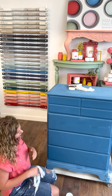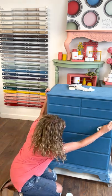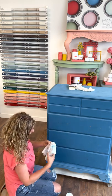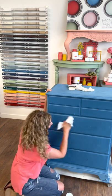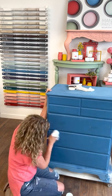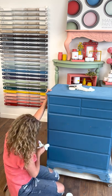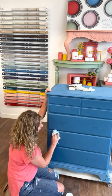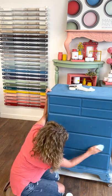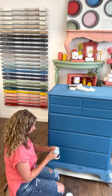That's it — I waxed all four drawers. Now I'm just going to take my t-shirt rag and wipe off any excess. This can be done in any direction — you can do circular motions. I tend to move my rag around. The rag does get a little bit waxy as you're removing the wax, so I just keep going to a clean area of the rag, just flipping it around.